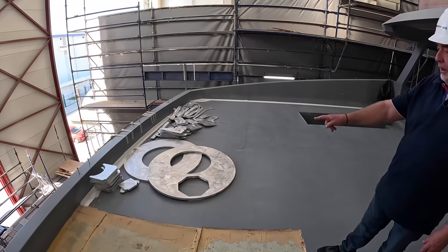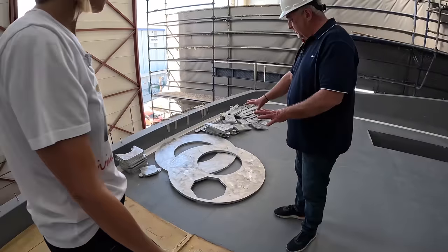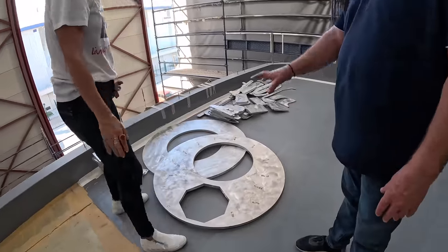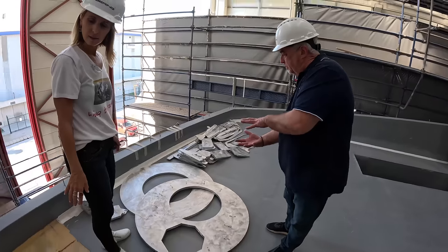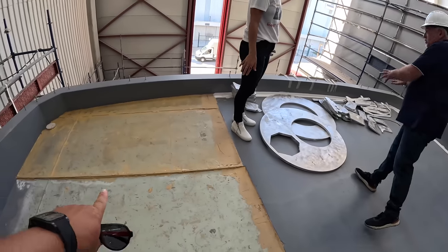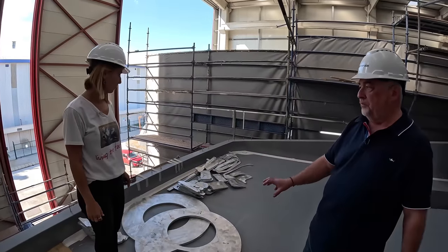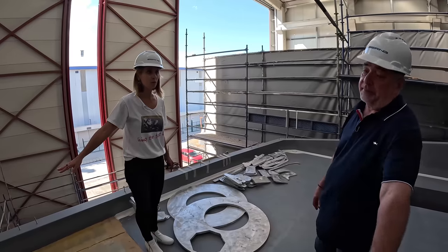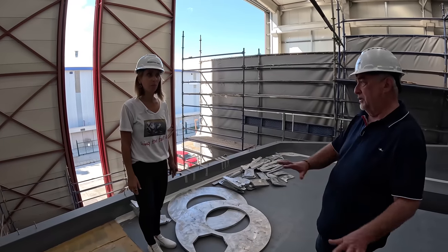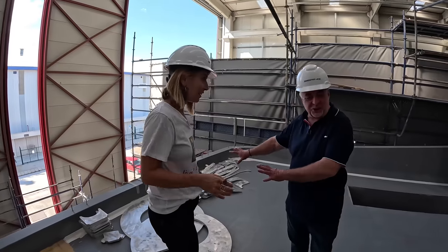This is the support for the davit — you can see how many elements there are: one plate on top, one plate backing, and then all this reinforcement. It's a massive reinforcement just for one crane. All of that gets put in here, then the teak goes on again after fairing — and you will never see it once the boat is finished. This is a great chance to see underneath the skin.